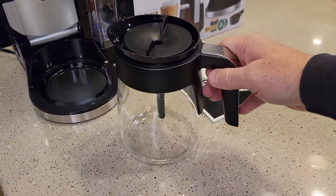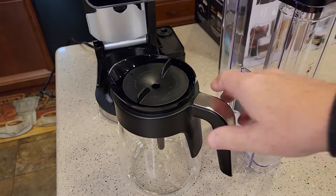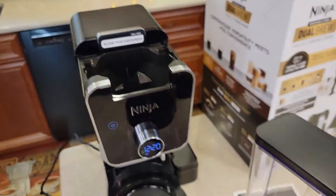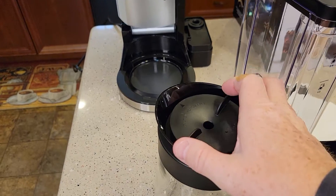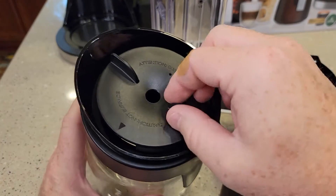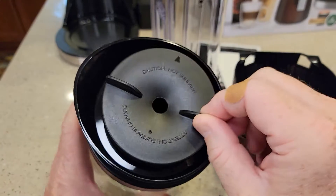They want you to rinse all these parts with soap and water before your first brew. We've got the reservoir, the carafe, the K-cup pod adapter, and the brew basket — rinse all of these with soap and water. Getting the carafe lid on and off can be a little tricky. It's got an arrow for the lid and you've got to turn it almost 45 degrees away.